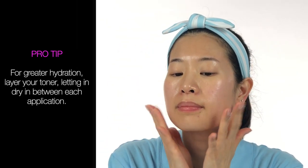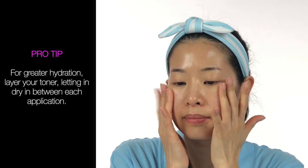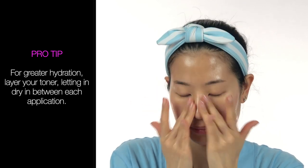Pro tip — for greater hydration, layer your toner, letting it dry in between each application. You can layer as many times as your skin needs. I might skip layering in the morning if I'm in a rush, but I like to layer 2-3 times at night for additional nutrition. However, if your skin is extra parched, you can layer it 5, 6, even 7 times. Atomy skincare products can be easily customized based on your skin's needs.